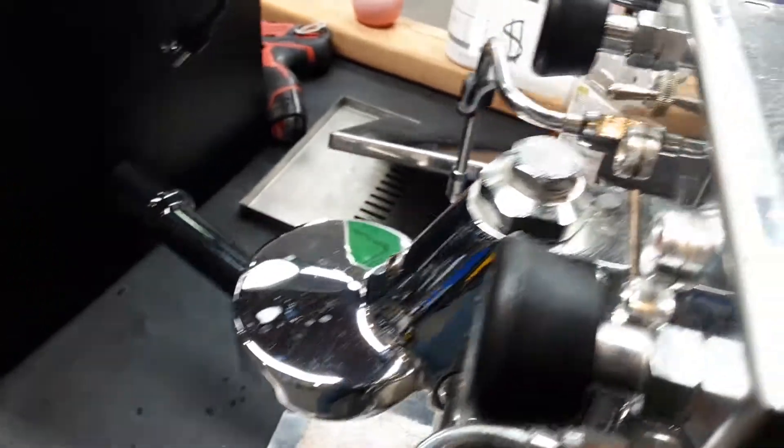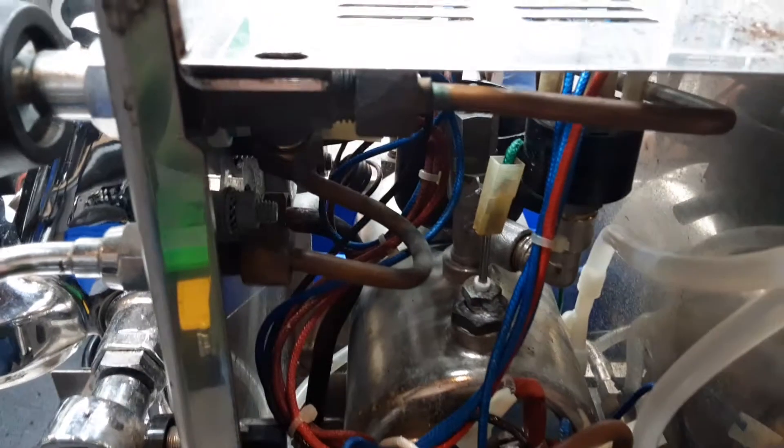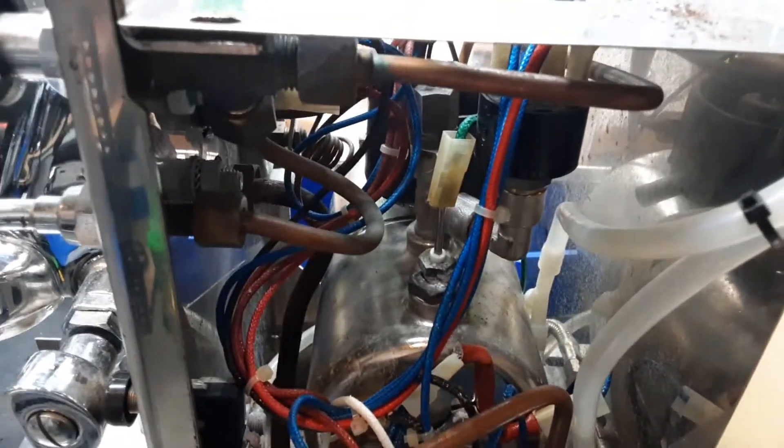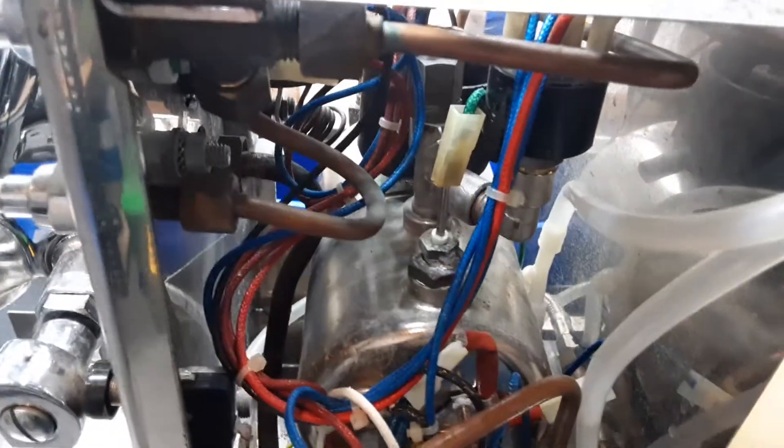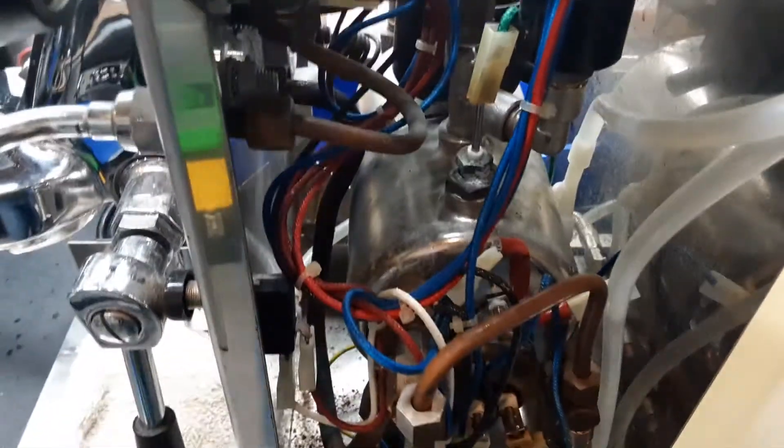I did notice that this vacuum release valve is leaking a little bit — you can kind of hear it in there leaking. That could potentially be an issue, but it's not really leaking enough to cause the components to get wet and trip the breaker. But if it was leaking a lot more, it could cause a problem.